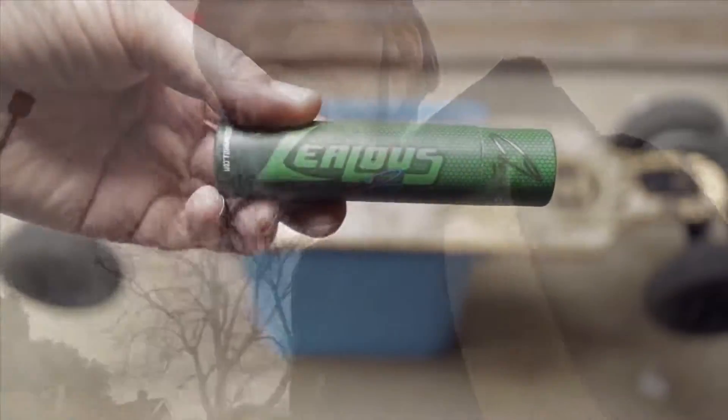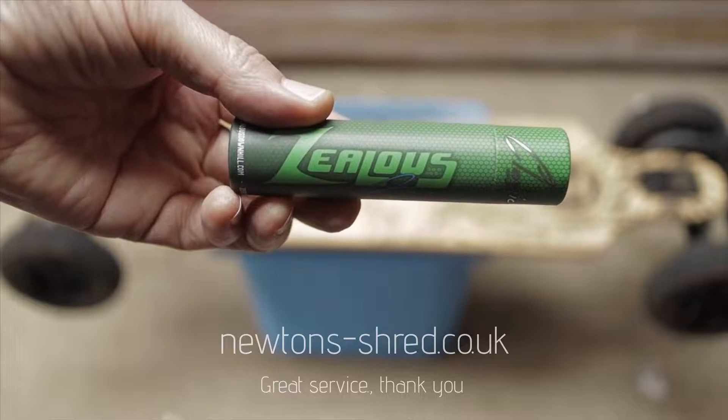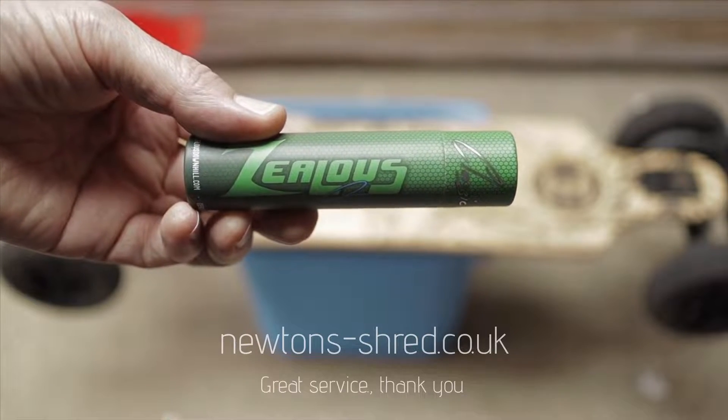The board's kicked me down, back up again. It's easier to go faster. Let's give a shout out to Cammie — Newton's shred these fabulous Zealous bearings.